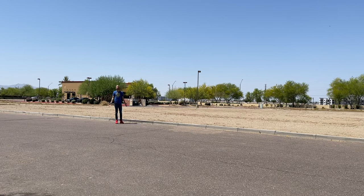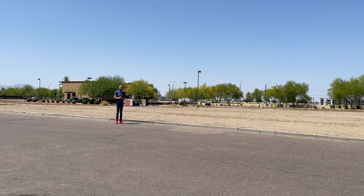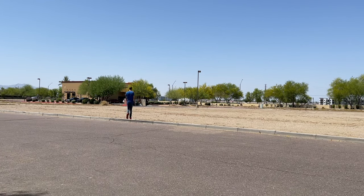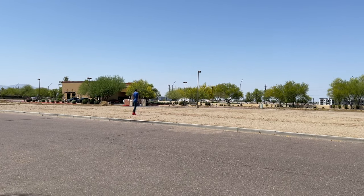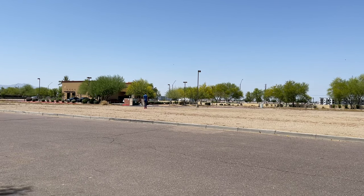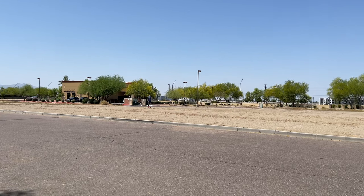We're about 30 feet away right now, and there's wind especially when I'm walking. So hopefully you can't hear that. Now we're at 40 feet. Now we're 50 feet away from the receiver, and hopefully it's still loud and clear. Continuing out — we're now at 70 feet away. Let's keep going.